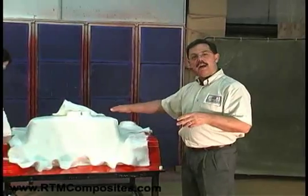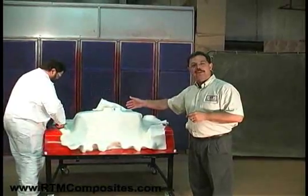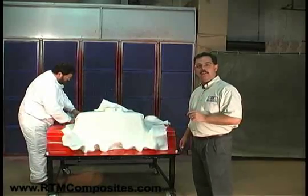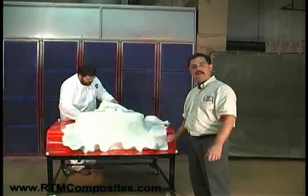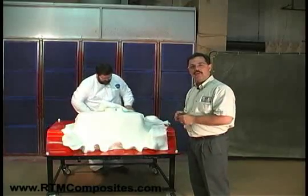Here we are relying on the operator's skill, but even still, even though Don may have nearly 30 years of doing this, it is about as easy as he's making it look. It's a simple process to load the fiber — just have to pay attention to detail: forming it, pushing it into those radii, stretching it on those vertical walls a bit, just ensuring that the fiber fits tightly to the geometry of the part.